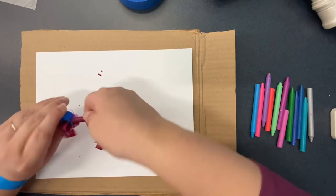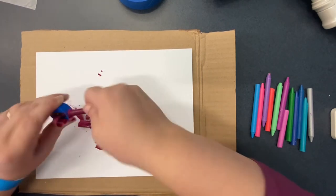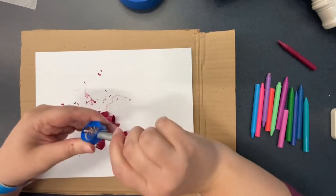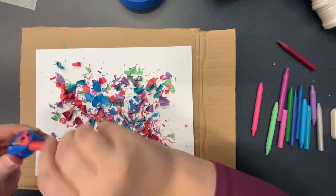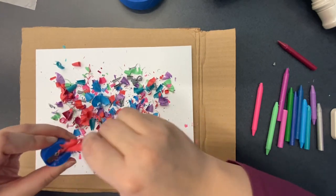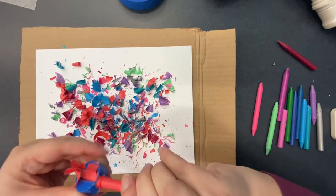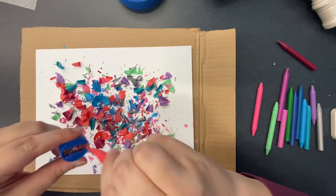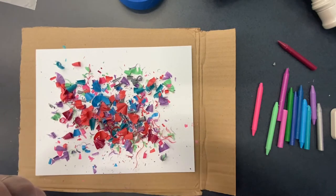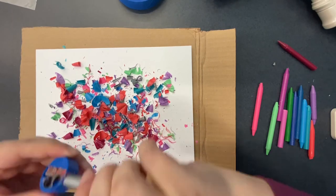It could end up taking a while, but it's going to look really cool when it's done. You can do whatever colors you want — you can really play around with that. You can do all rainbow like I did, or you can try to do all one shade of a color. You can even try to make grass and then sky and make pictures on it. There's a lot of really fun things that you can do with this technique.